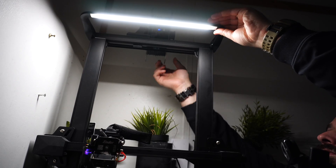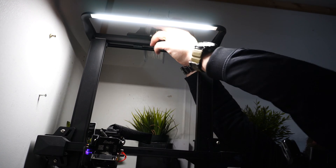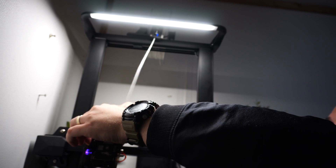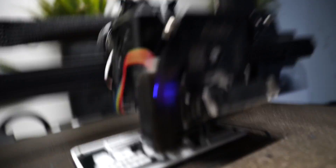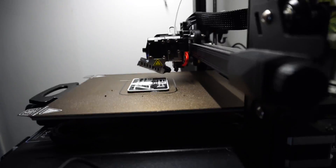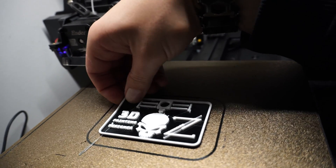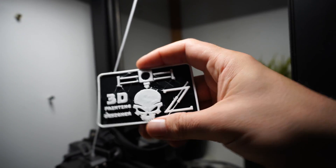At layer 11, the print is going to stop and retract the filament so you can swoop in with the new color and hook it in. Once the new color is loaded, press play and the print will continue. And boom — you've got your morale patch.